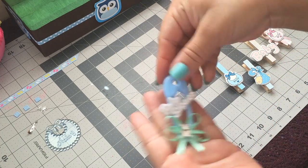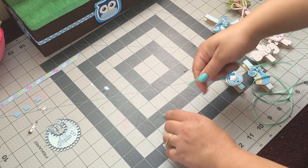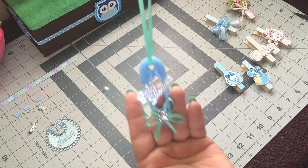And then to finish it up, I'm gonna add this baby shower sign. This one's gonna be a necklace, so what you're gonna do is just add ribbon back here and we have a necklace.